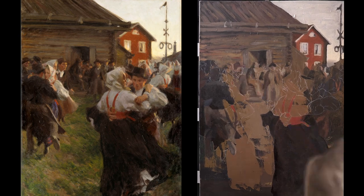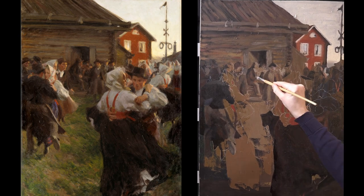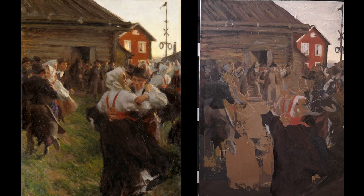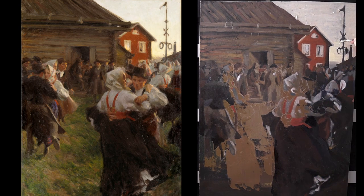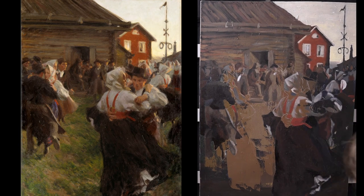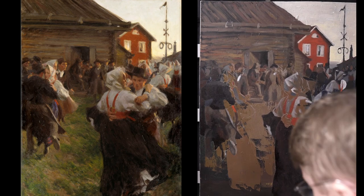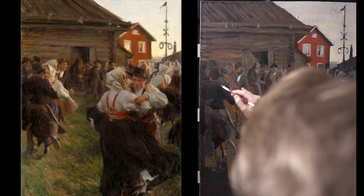I know I will be able to fine-tune details later, so I am patiently just filling the canvas with colors, one by one. The feeling right now is that the darker parts of the clothing and the logged wall and roof of the barn will work fine. The red house in the background is a problem, though — I can't seem to get as much warm yellowish tone in the red color, and it doesn't really match the red in the original.